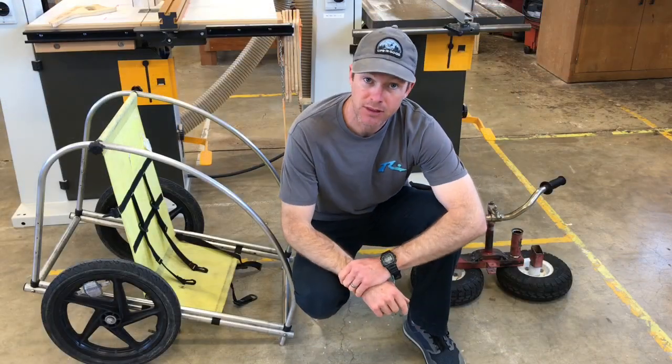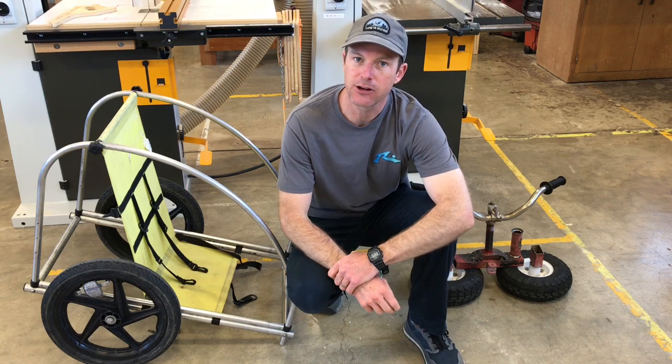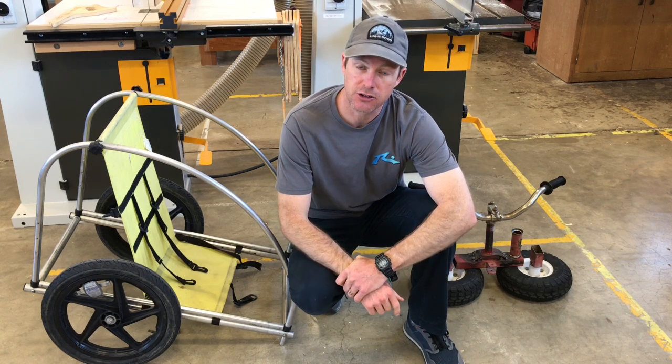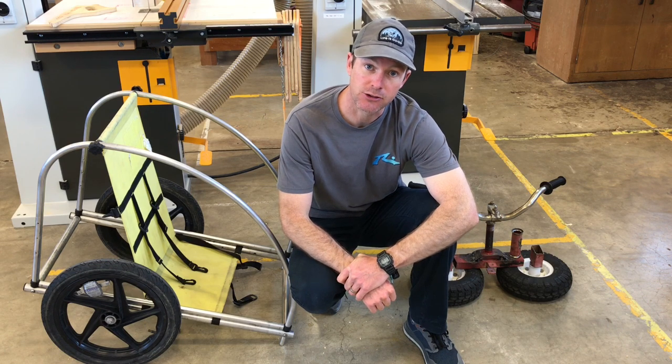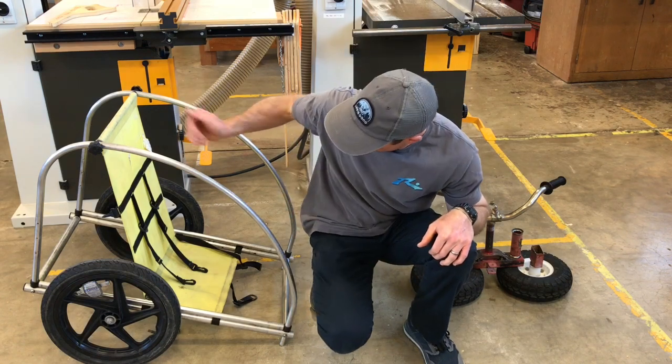Friends, we are back and against my better judgment we have allowed a nine-year-old to dictate the terms of this project. We are building a soapbox race car from parts of stuff.